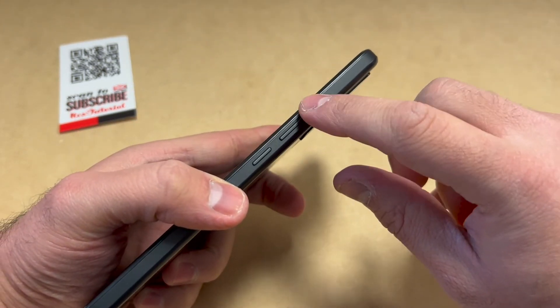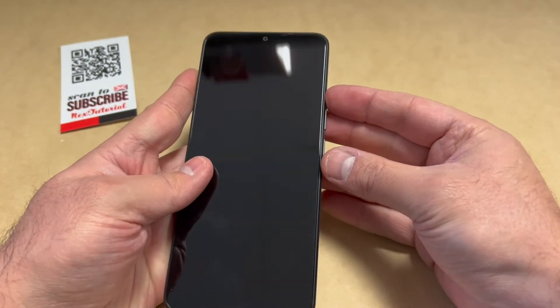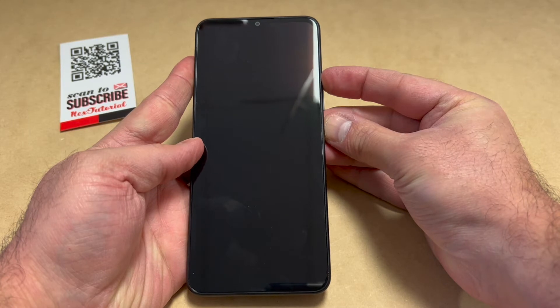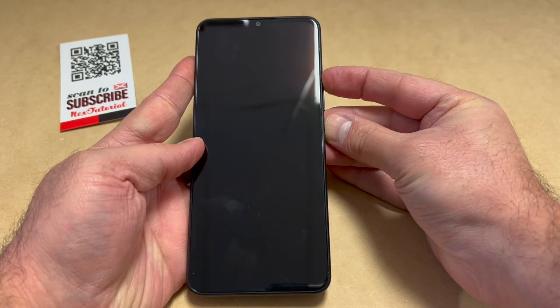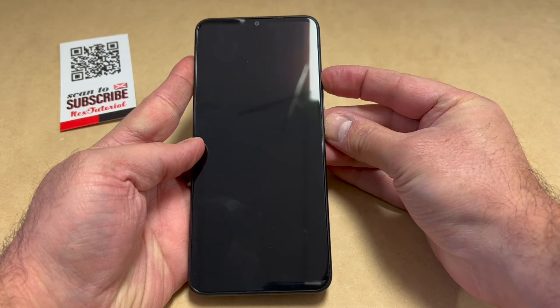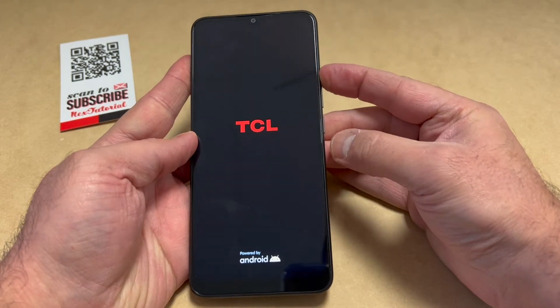There are two buttons you need to perform this: the volume up key and the power button. Press these two buttons at the same time. Once the device powers on, release the power button and keep holding the volume up key until you get to the recovery screen.